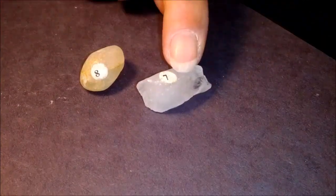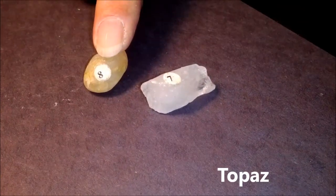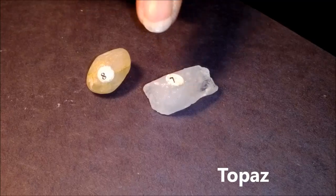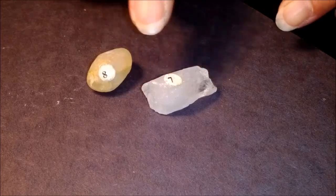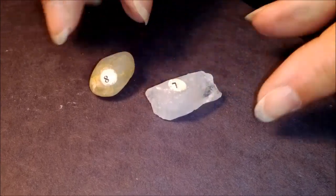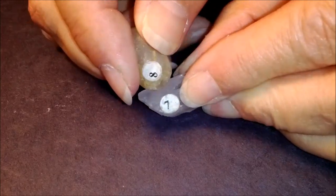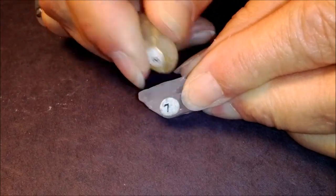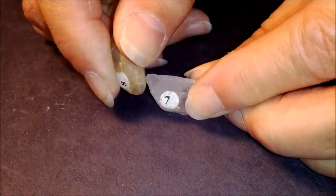This is number eight. It's called topaz. As the numbers get higher, we're getting harder. So now we're going to take the topaz and see that, to prove it's harder, it will scratch quartz. But it's a little bit harder to get them to scratch as we get harder and harder.